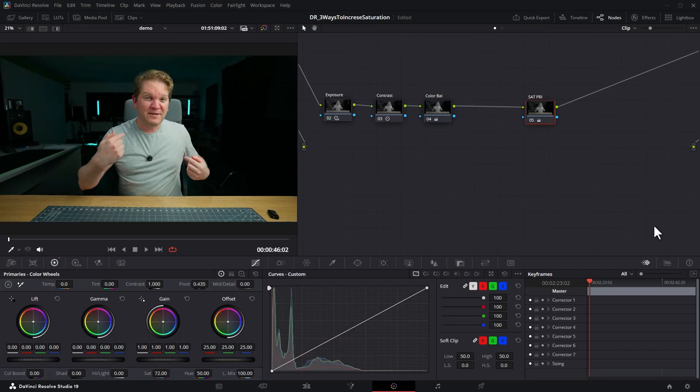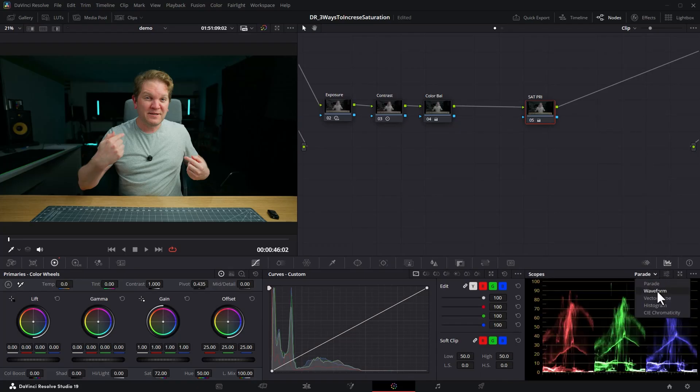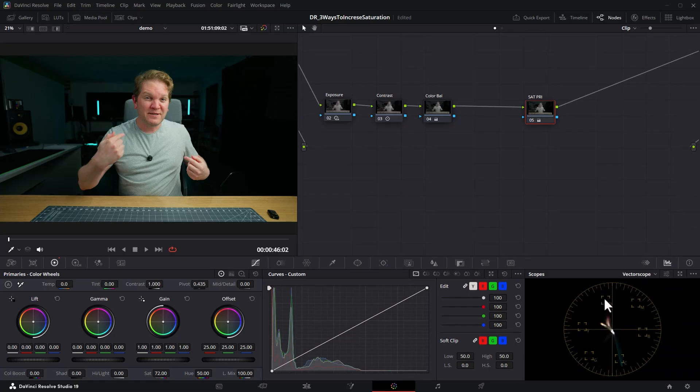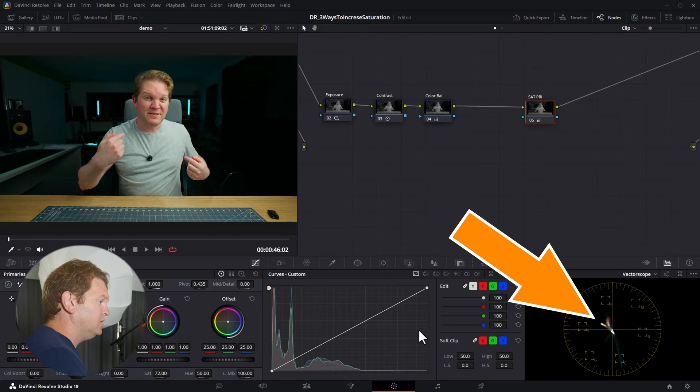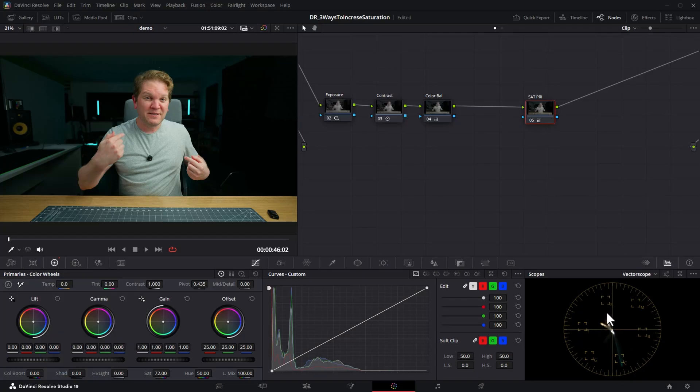A useful tip is to open up your scopes and change them to the Vectorscope — that gives you a readout of where your colors are. The further out these bars are from the center of the circle, the more saturated the colors are. You can hit Ctrl+D to disable the node and see them move toward the center, meaning less saturated, and re-enable to see them pop back out. That's one way to judge saturation using scopes.